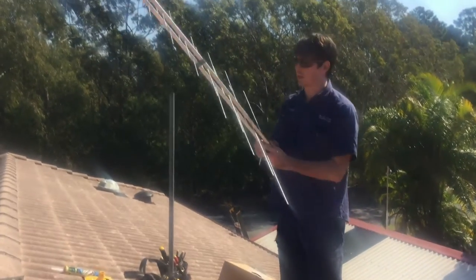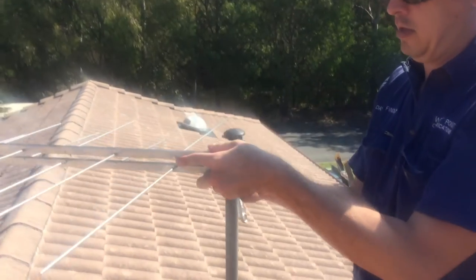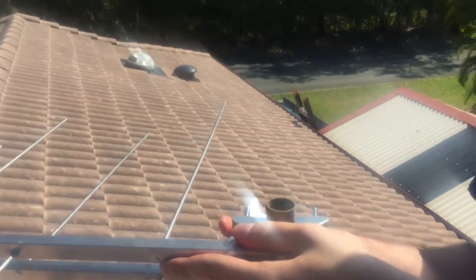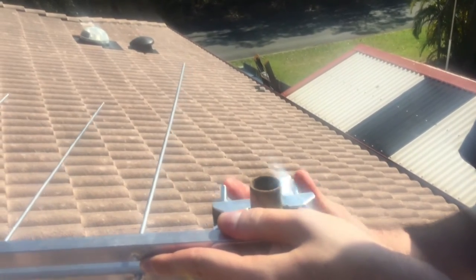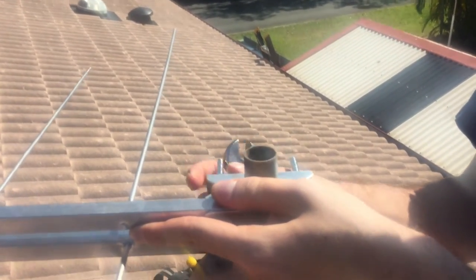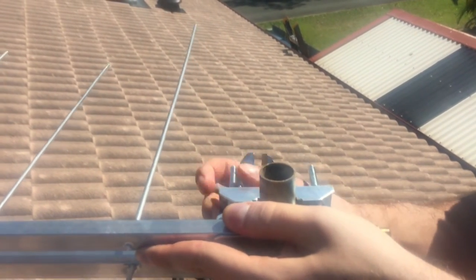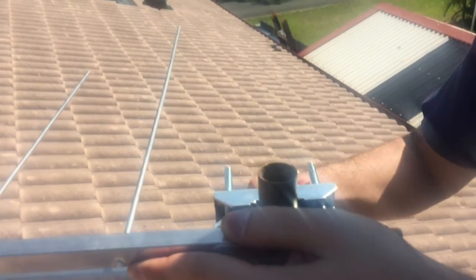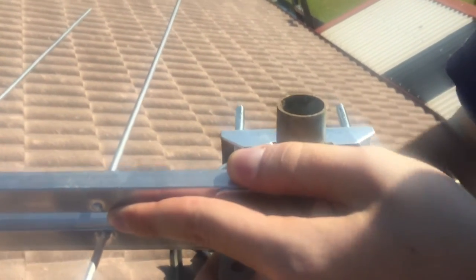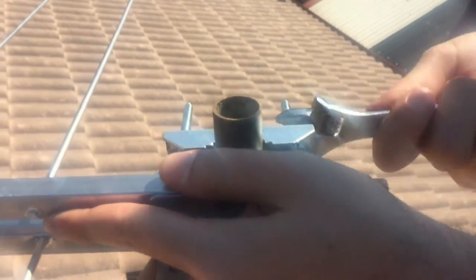So now we've got the antenna together, we're just going to mount it on top of the pole. Let's open up the clamp and then we just put the clamp around the hole like so, and just finger tighten the nuts — just enough so it gets a grip on the pole. All right, so that's ready now to align.